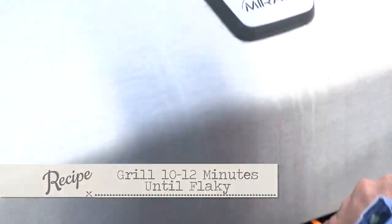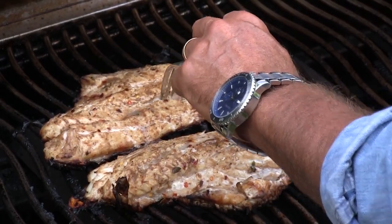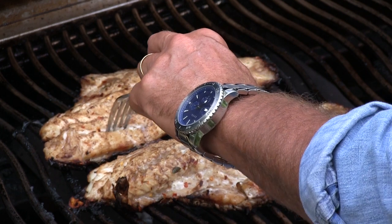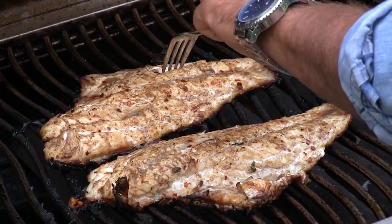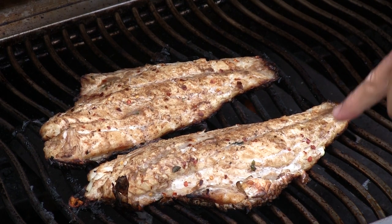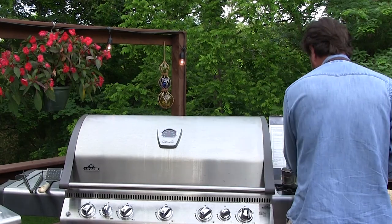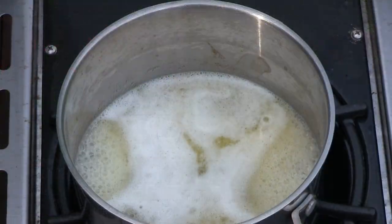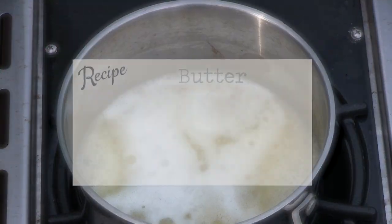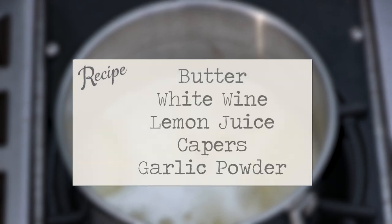When they start to flake, it's time for them to go. You can peek inside and see - when it gets flaky, you don't want to cook all the moisture out of it. Look in the thickest part, and when it gets nice and flaky you're close. This is a bigger fillet so it's going to take a little bit longer. On the side over here, I just took some butter, a little white wine, some lemon juice, some capers, and a little bit of garlic powder. If you wanted to drizzle that over the top, it wouldn't be awful.